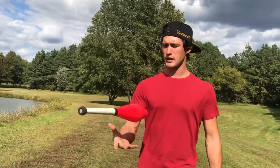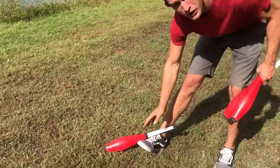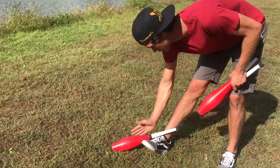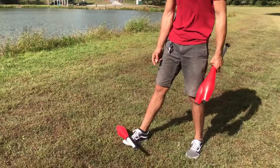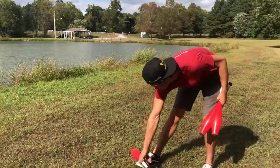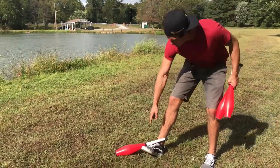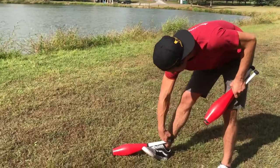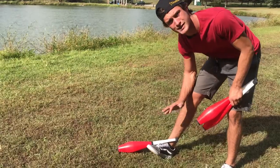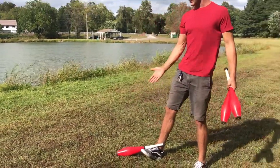I want to start with this kick-up tutorial at the basics. The way you do the kick up is all about placement on the foot. I'm going to put the club on my foot at a diagonal, and I'm going to lift my toe up off the ground — because if I just try to kick up with my toe down, it falls out of place. But if I keep my toe up, it holds it in place. There's a locking point where the club touches the foot, and that's where it locks in place.